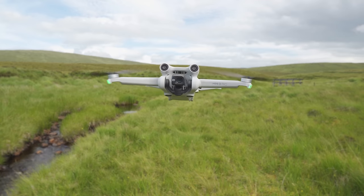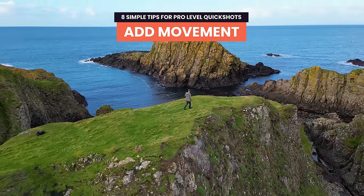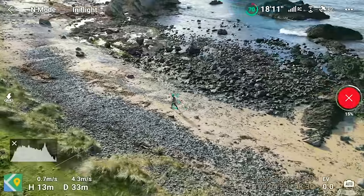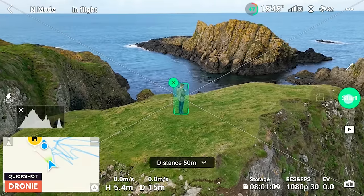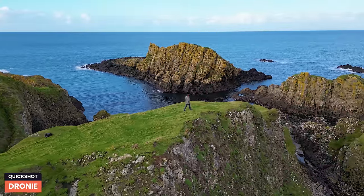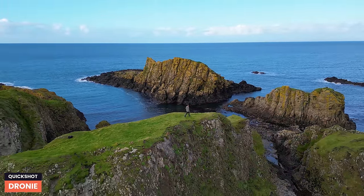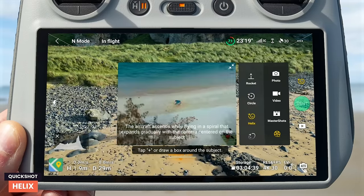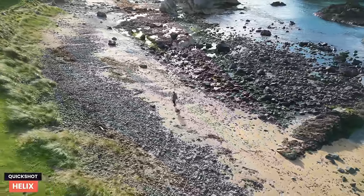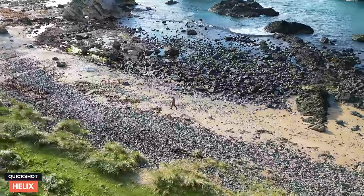Now that we know what each quick shot mode does, let's look at some simple tips to take them to another level. When using a quick shot, did you know that if you move the drone will actually track you? This means you can add movement into your clips and make them much more dynamic and exciting — super useful if you're out recording by yourself. For example, using the droney mode, instead of standing still, walk towards a cliff edge and the drone tracks this move while doing the droney to slowly reveal your surroundings.